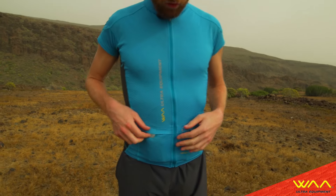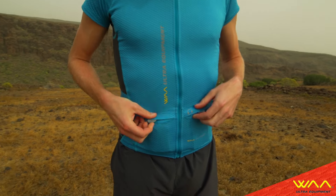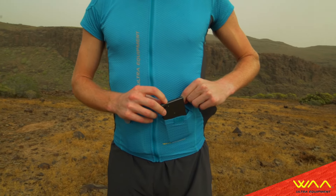Hi, I'm David Glecker and I will present you the Ultra Carrier Shard for moi. We have two small pockets in front where you can put some nutrition and also a phone or something like that.